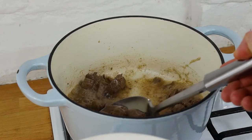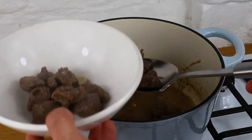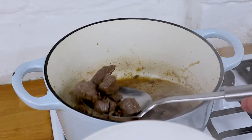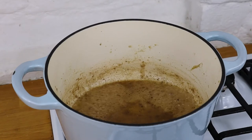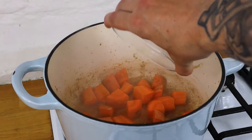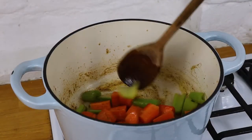So we can take the beef out of the pan now, but we do want to leave in all those juices and all that fat. Just reduce down the fat and the juice a little touch to intensify the flavor and remove a little bit of the water before we add our vegetables.